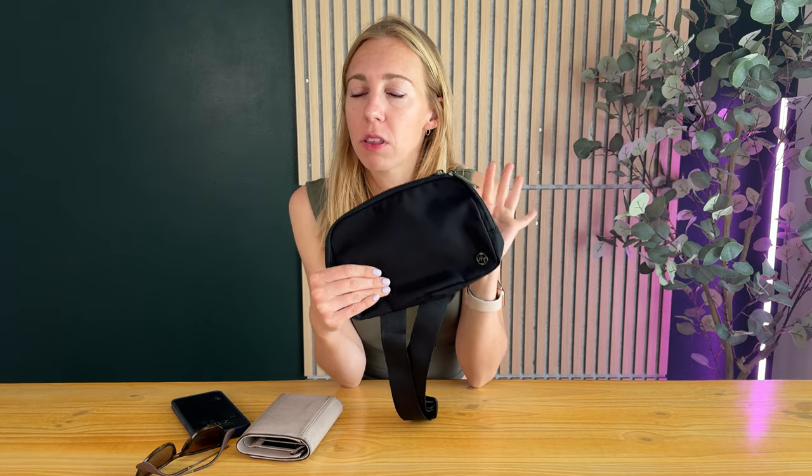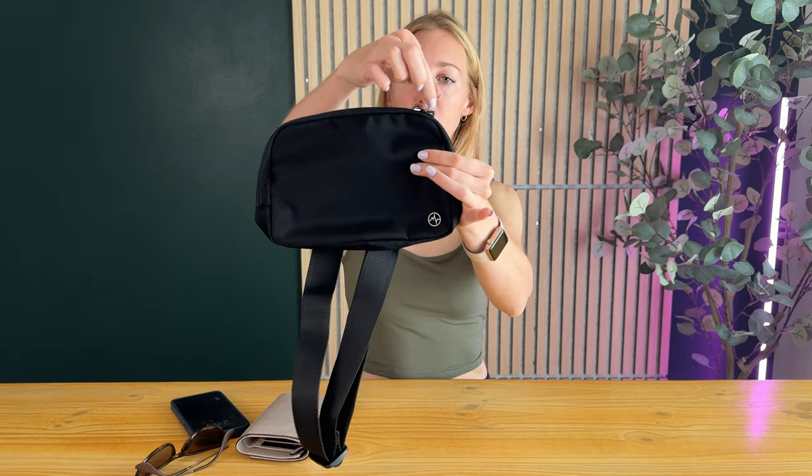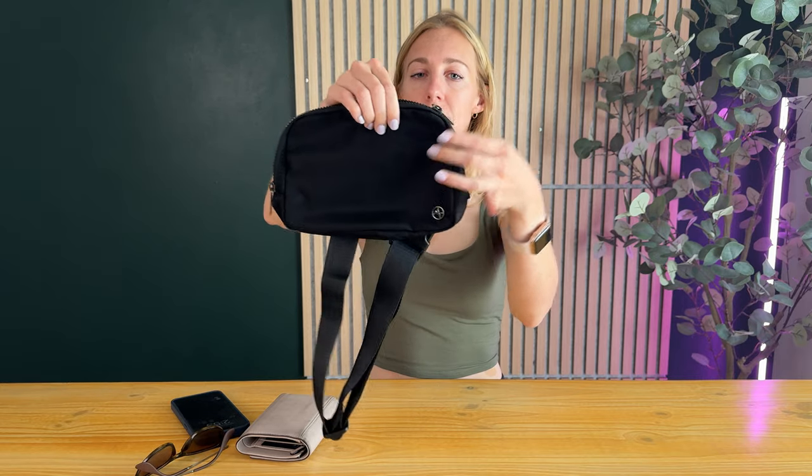I use this bag instead of a traditional purse now because I think it's just so slick, it's so easy to use, it's small, it's compact. My favorite feature is that there's two zippers on the top here so you can unzip one side and the other side, which is a really nice feature.